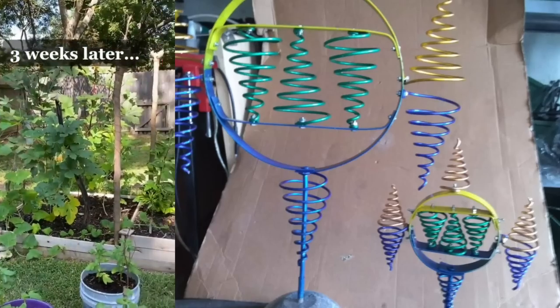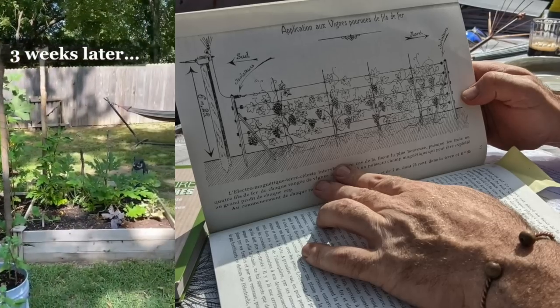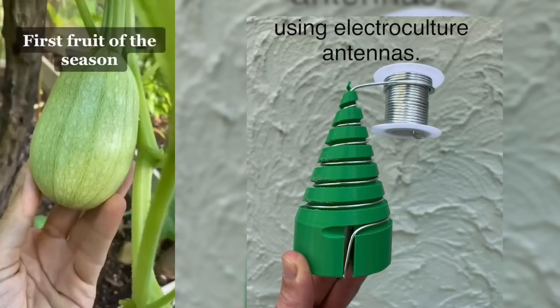It was fun because I got to tell the people at Ace Hardware and they were like, what are you doing? What is this? They were taking notes. That's how easy it was.